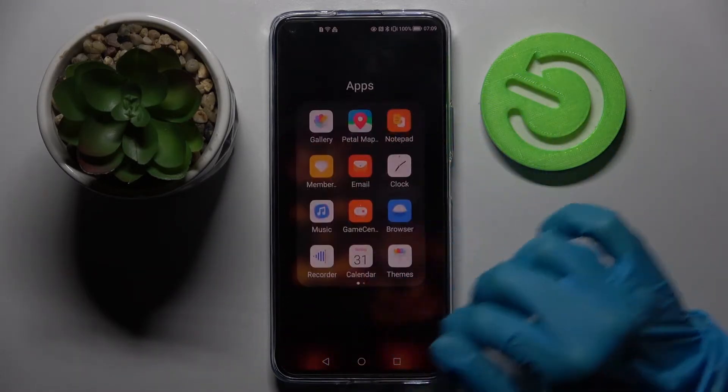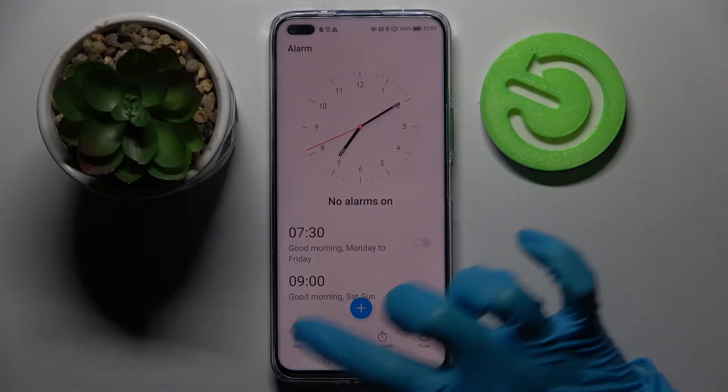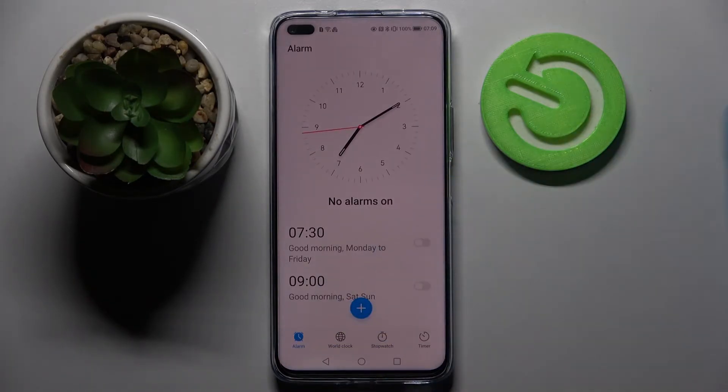First of all you need to access clock and tap on it. Then select alarm at the bottom left corner if it's not already on and tap on this blue plus icon.